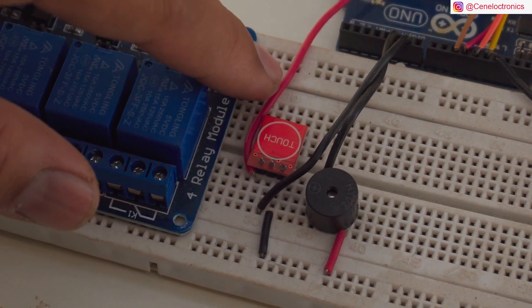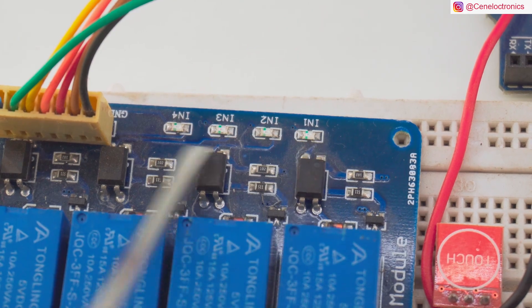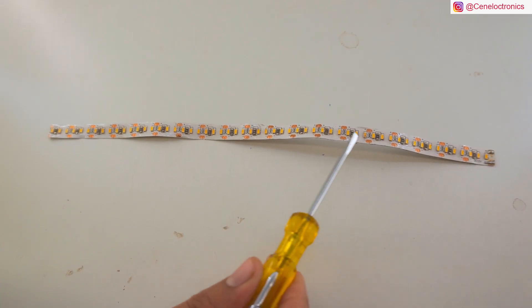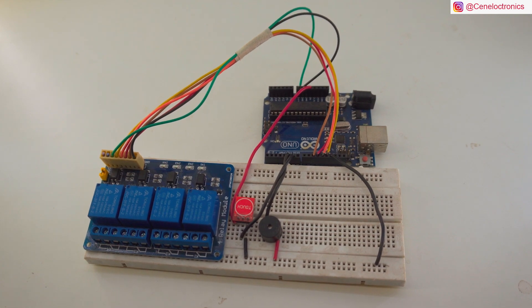Here I have used a TTP223 touch sensor, buzzer, relay module and some LEDs. The reason to use the relay module is that if we have to use it for a big load, like a lamp or 12V strips, then we need the relay module.